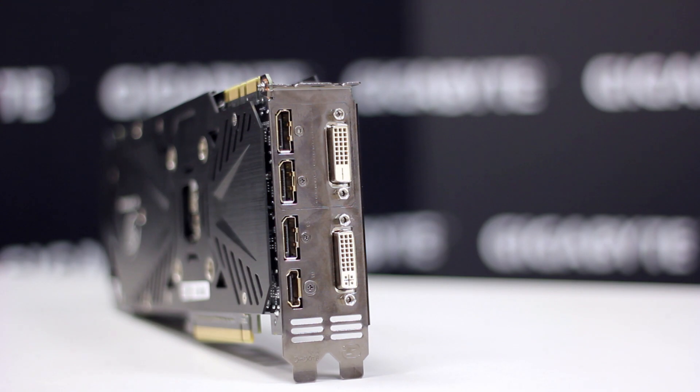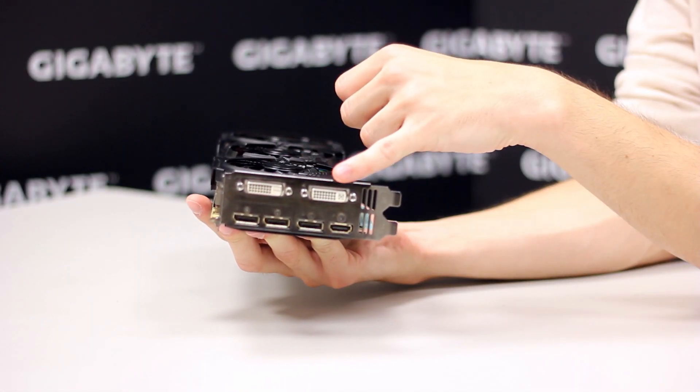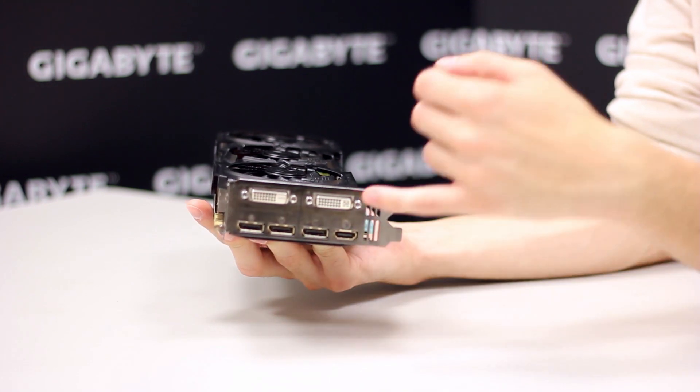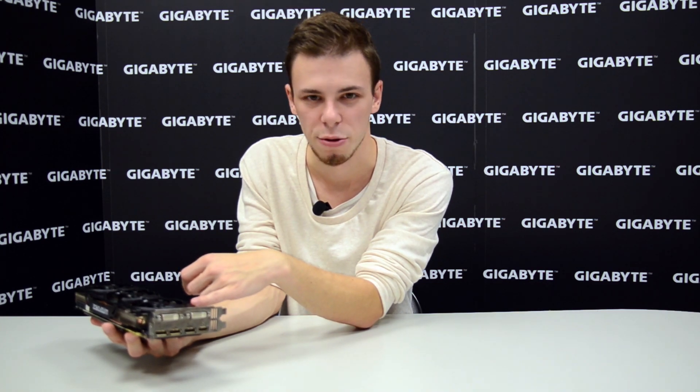On the back of the card we see six video outputs: a DVI-D, a DVI-I, three DisplayPorts, and one HDMI. With the Flex Display technology, you can connect up to four monitors at the same time, all of them running at 4K resolution.